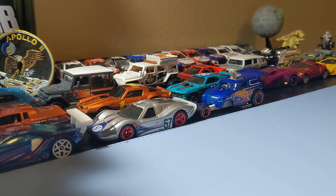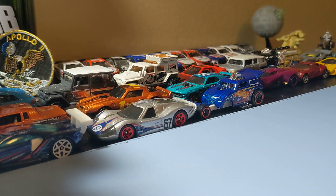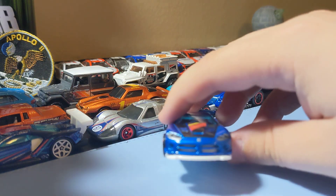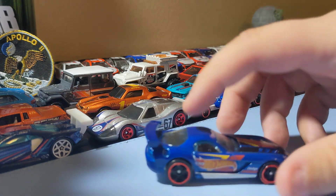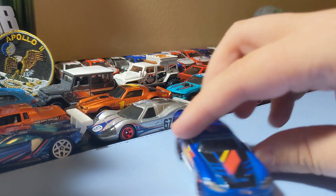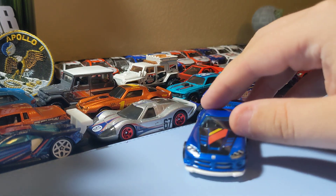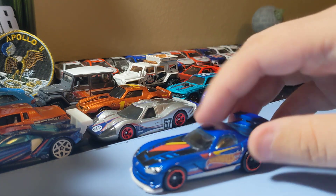Next up is the Dodge Viper SRT10 ACR in Hot Wheels Racing Delivery — another pretty cool casting. Like that white there in the grille, it has front decals, the Hot Wheels Racing scheme is pretty cool, and red rims are cool too. It's a pretty cool Hot Wheels Racing Team Dodge Viper, so I'm glad I found this one.